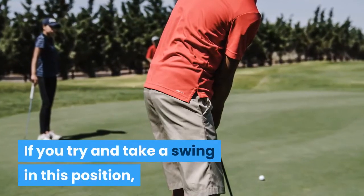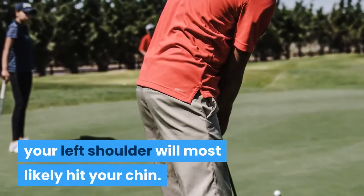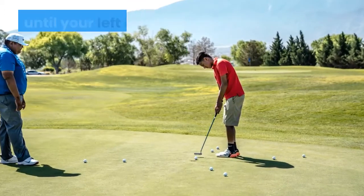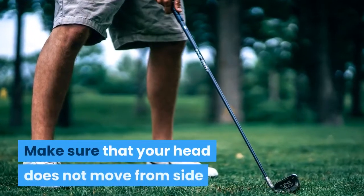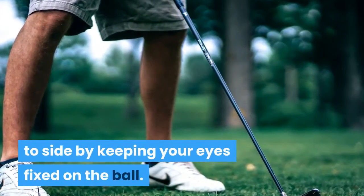If you try and take a swing in this position, your left shoulder will most likely hit your chin. While keeping your eyes on the ball, raise your head slowly until your left shoulder does not hit your chin. Make sure that your head does not move from side to side by keeping your eyes fixed on the ball.